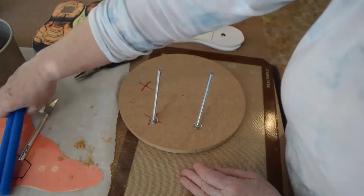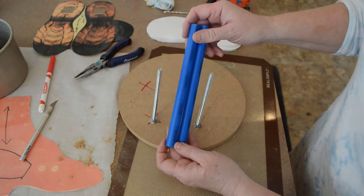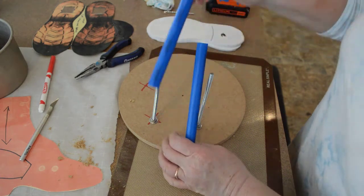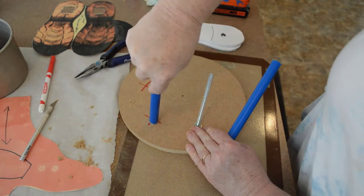Our next step is to take the pipes — these happen to be PEX pipes, but you can use PVC or CPVC. As long as it is for water pipe, it is food safe. All you have to do is snap it over that bolt.